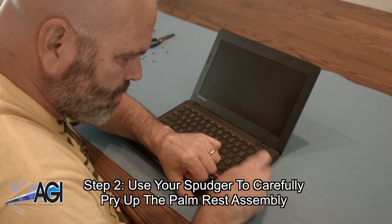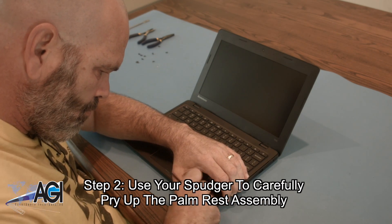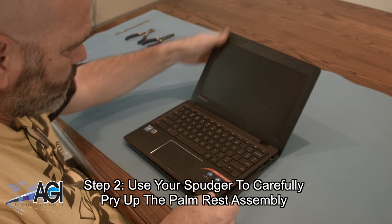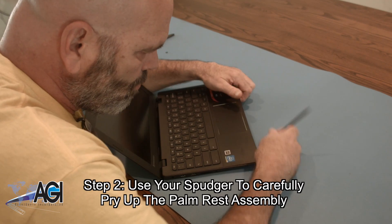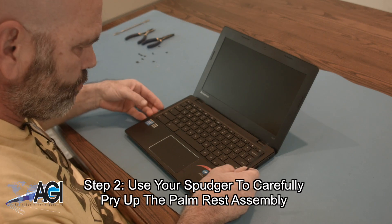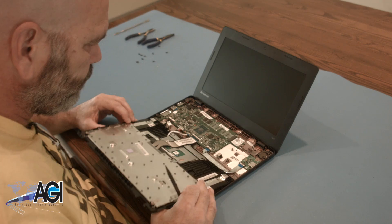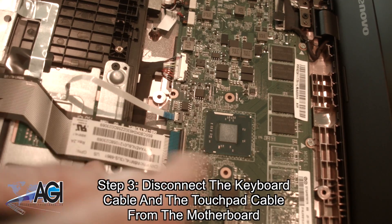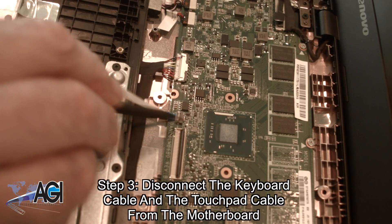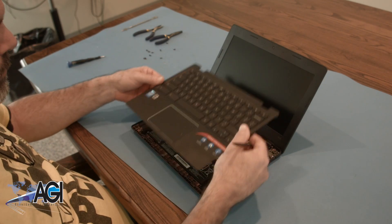Next, you will use your spudger to carefully pry up the palm rest assembly. Now, you will disconnect the keyboard cable and the touchpad cable from the motherboard. The palm rest assembly is now removed.